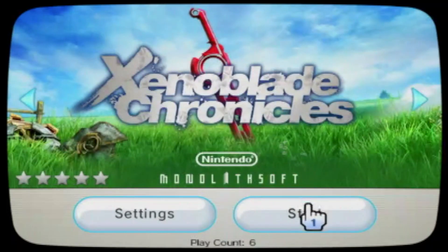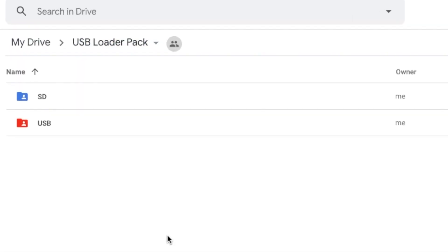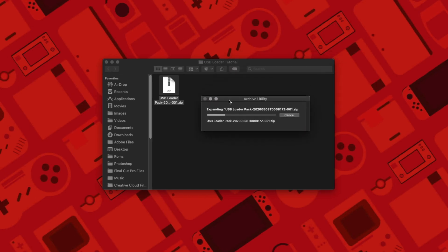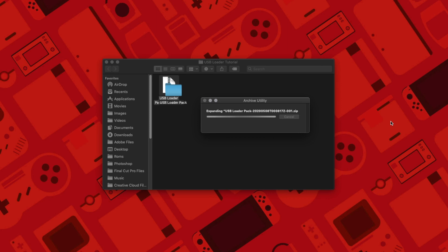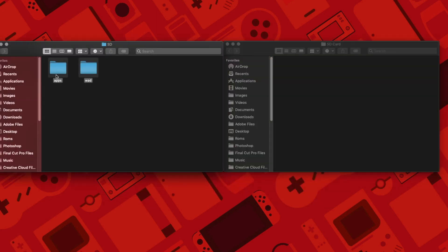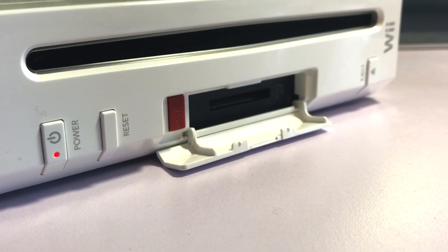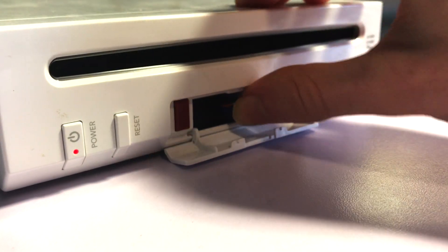Go down to the description and download the USB Loader package. The folder should contain two folders. Once downloaded, unzip the folder using WinRAR or 7-Zip. Once extracted, take the two folders inside and drop them into your SD card. If you already have some of these files or the apps folder, just merge them together or pick and choose. Then eject the SD card and insert it in your Wii.